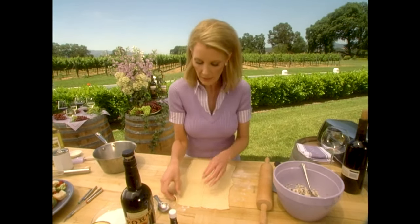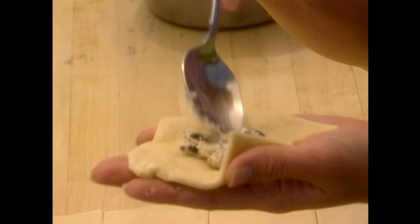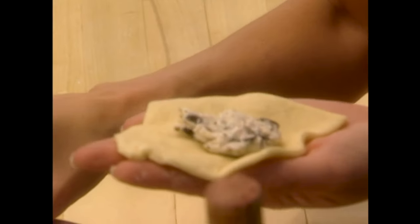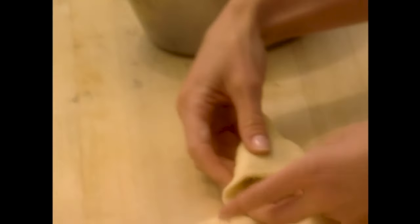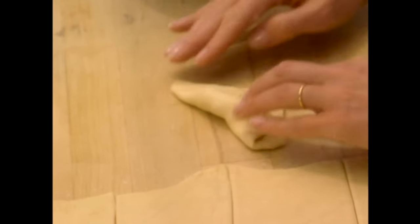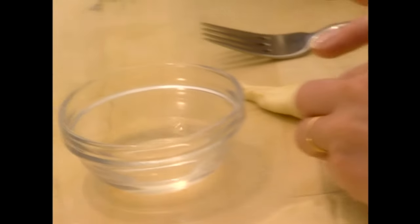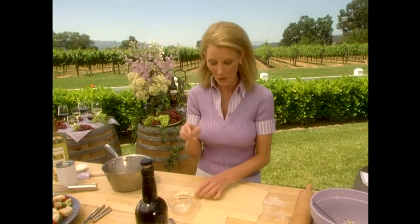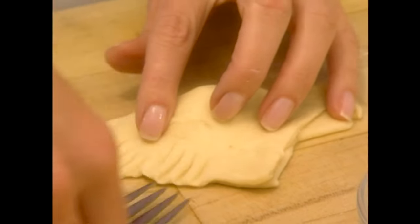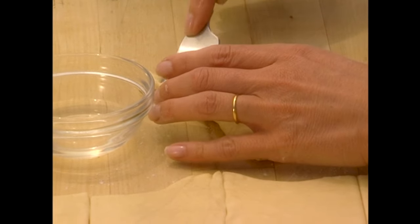Now pick these up — some will be bigger than others, some will be smaller, which is great. If you're throwing a party, any party at all, they can be a perfect meal or make them miniature and use them for appetizers. Fold it over, then lay this down and pinch the ends together. Here is a great trick: if you want to use a little bit of water on both sides, just to seal that. Then take a fork and press down so you get those pretty little professional ends, and no one will know that this is semi-homemade.